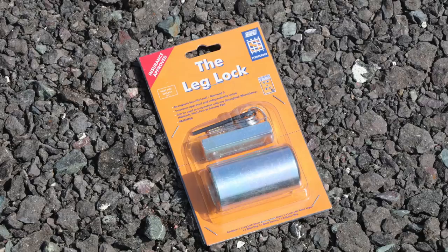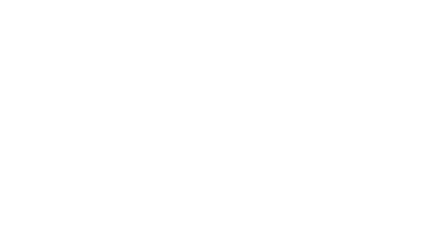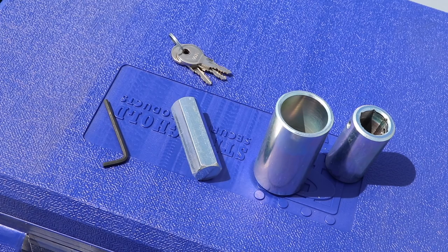We're going to fit a leg lock to the rear corner steady - it couldn't be simpler. Let's have a look at what you get in the kit. Working from right to left: the main barrel which fits onto your corner steady, the locking mechanism which fits over that barrel, the hex bar used when adjusting the corner steady, an Allen key to fit the barrel onto the corner steady, and the key.